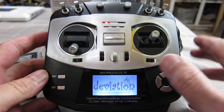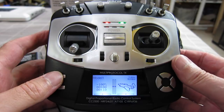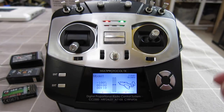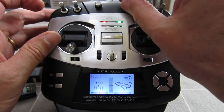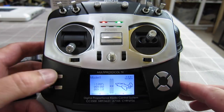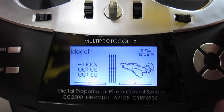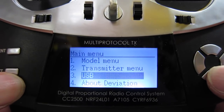Alright, we'll turn it on. You can see the Deviation splash screen comes up with model 1, little trim displays, nice sound feedback — it does have vibration feedback as well. Three-position switches up here, two knobs, sticks and trims, a four-way button pad, and enter and exit buttons down here. We get the Deviation splash screen and go straight to a model screen. Hit enter and we've got model menu, transmitter menu, USB, and about Deviation.